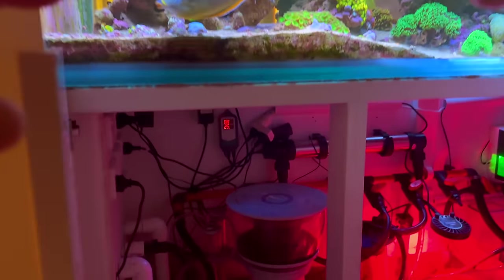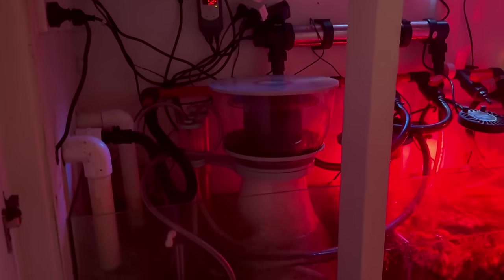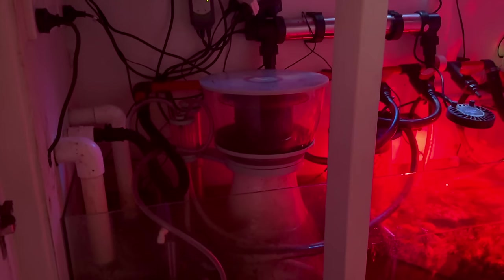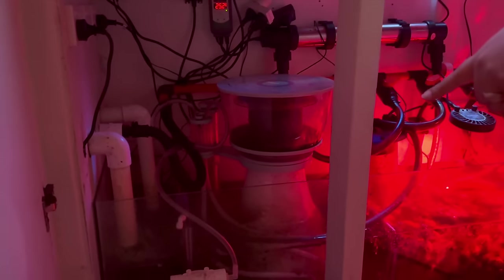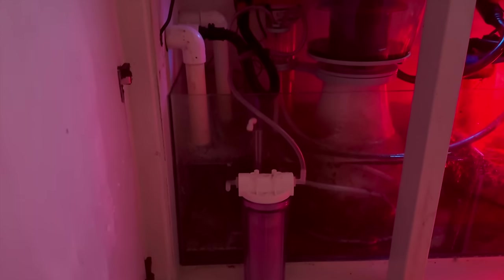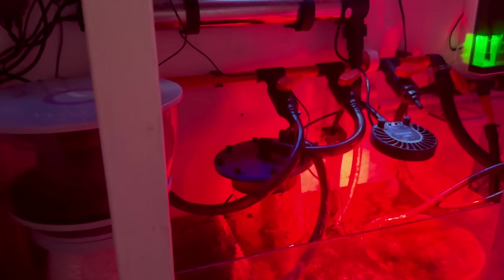The biggest Nyos skimmer — I'm a big advocate of it. Had great success. Keep it up and running since day one, so six years old and still producing the goods. I added a CO2 scrubber on it to keep the pH up. I run a bio pellet reactor — I probably need to top it up. Not many people are running bio pellets anymore, but you obviously have good results with them.